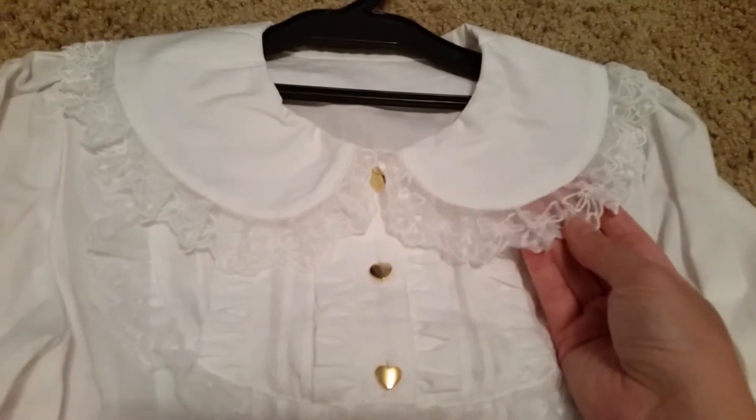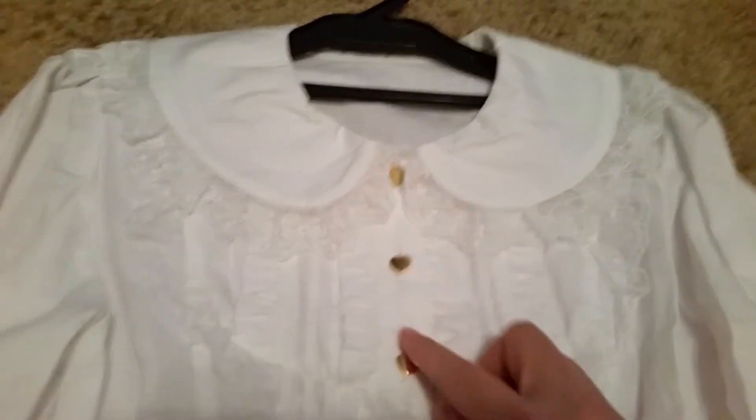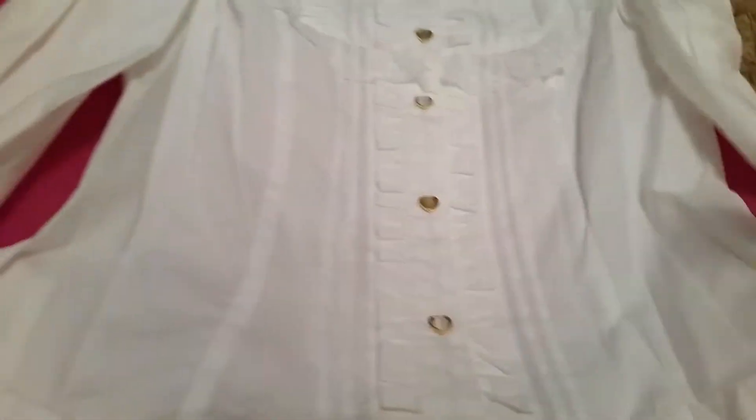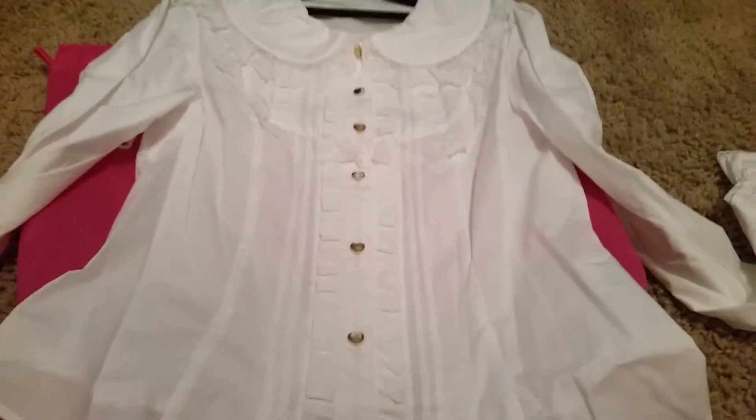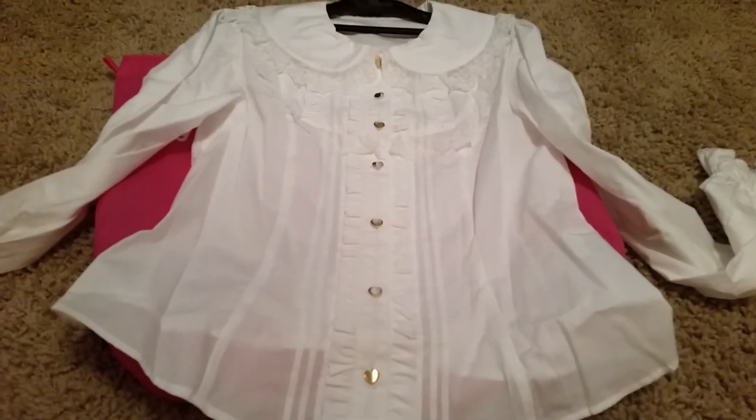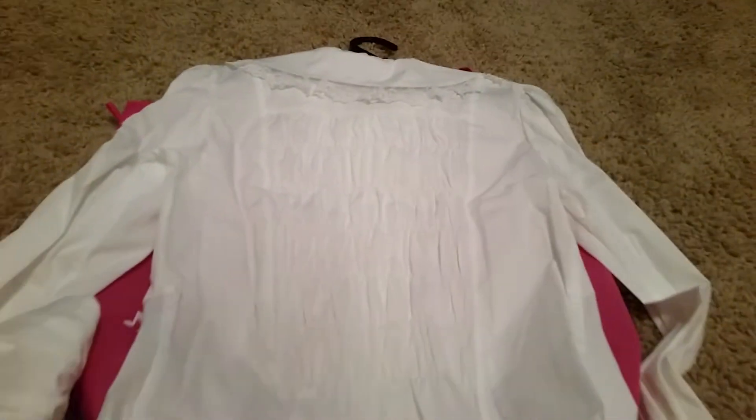Very nice bow lacing and they have hearts down the front. Very nice sleeves. I can definitely wear this with Toy Harmony as well. Here is the back — it has shearing on the back as well.